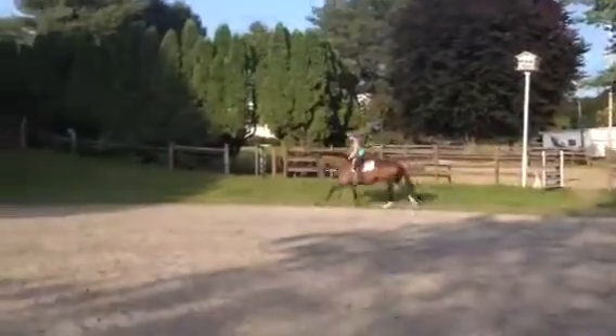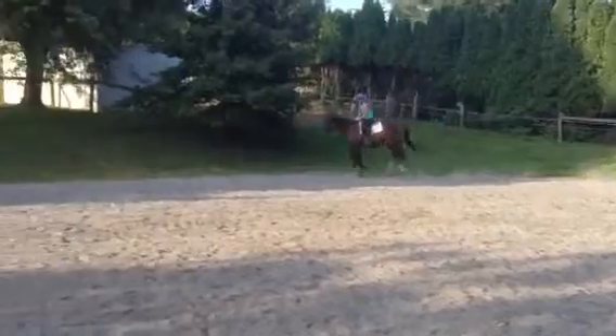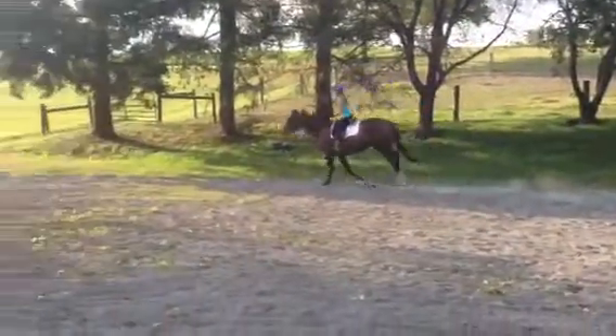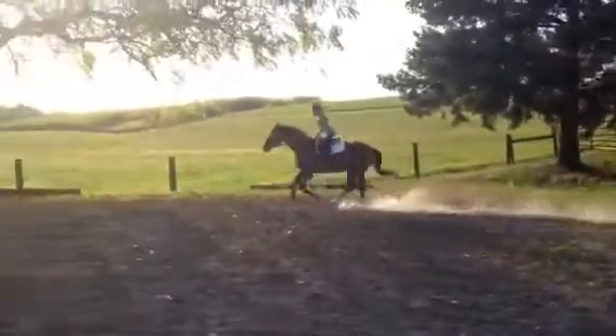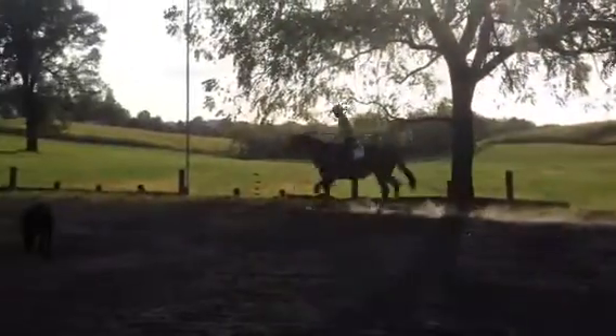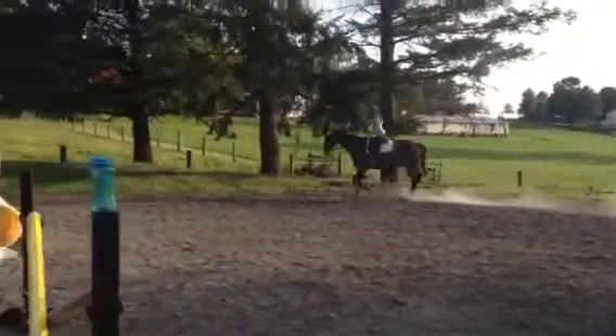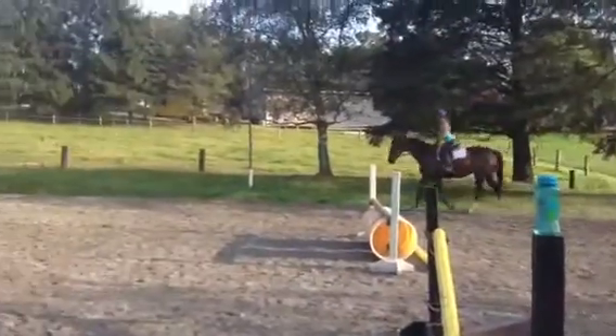Tickle his face a little. There you go. Good girl. And trot. Expect a big trot — have your lower leg ready. Good girl.